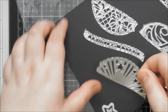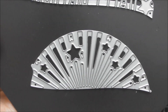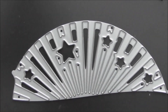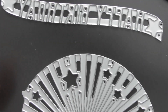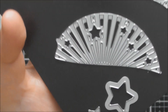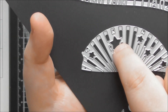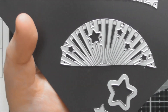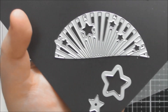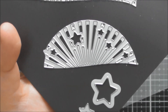Let me show you these detail dies up close. The starburst design has gorgeous sun rays you could paper piece back in, and then you have all those stars — when you cut them out the stars fall away, so you can use them as extra embellishments. You also get two extra star dies, giving you four different sizes of stars total. You could stick stars on double-sided adhesive sheets and put glitter or gilding flakes over them to create a really cool design.